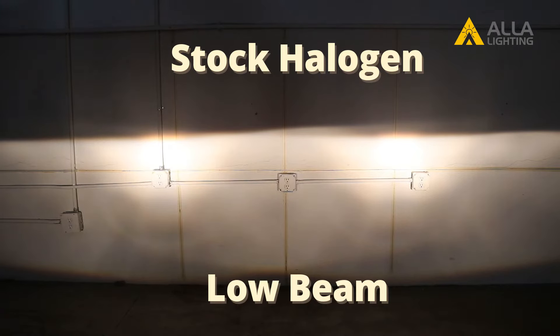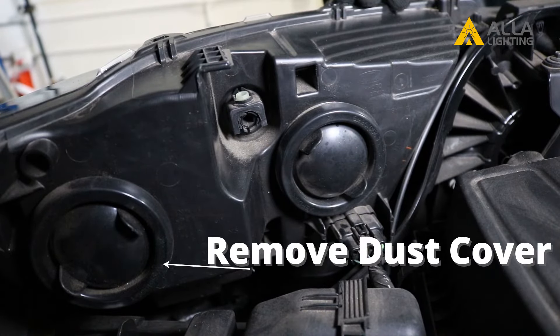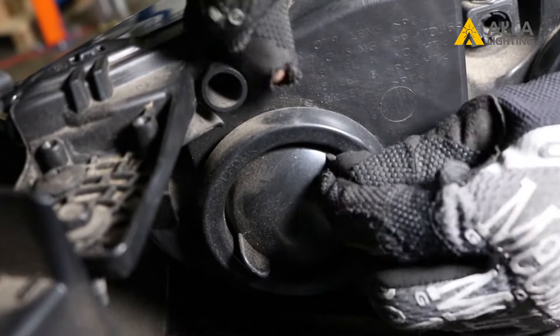The first step in replacing the bulb is to open the hood. Find the round dust cover located on the back of your headlight fixture. Remove the round dust cover by peeling it off.